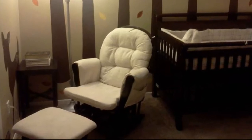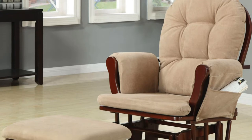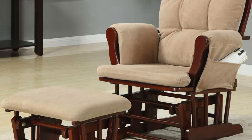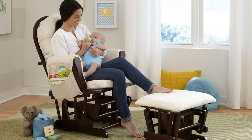I went back and forth between this chair and the more expensive chairs, but went with this one based on the great online reviews. Being honest, I wasn't expecting much for the price, but I was thrilled when I received it.